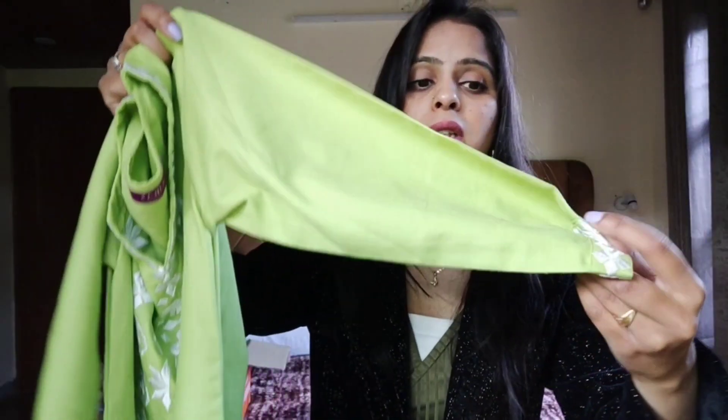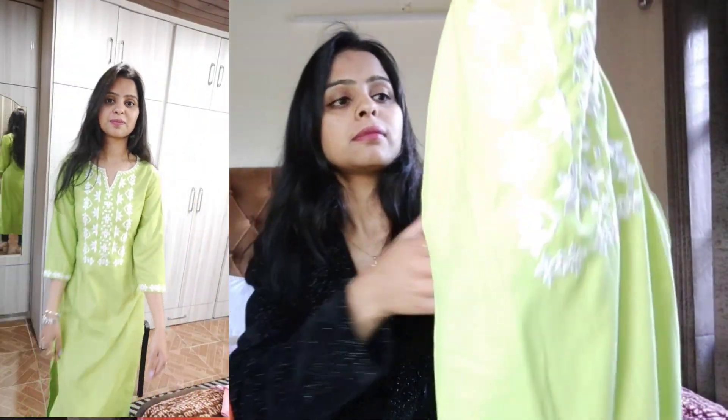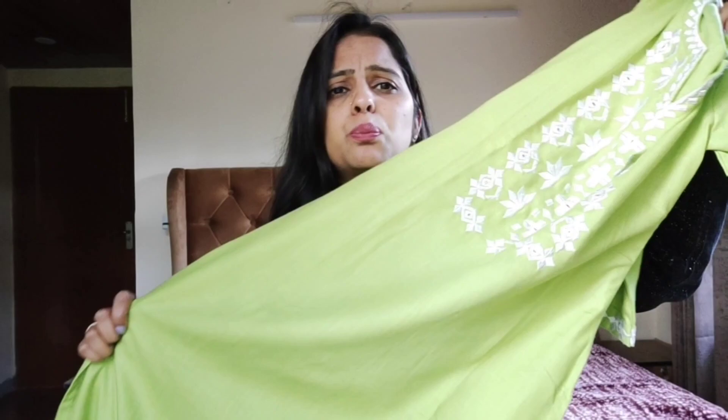Ye tha hamara next purchase. Third maine again same brand se kurta purchase kiya hai - Libaas se. Color kaafi zyada summery hai aur bahut hi zyada beautiful hai. Iski sleeves pe bhi embroidery diya hai aur neck bahut hi zyada pyara hai. Pura plain kurta hai, same material - itna zyada comfortable hai ke summers mein bhi wear kar sakti ho. Neck ko maine is website pe dekha tha - I guess yoke neck bolte hain us design ko. Bahut zyada pretty kurta hai, mujhe bahut pasand hai.